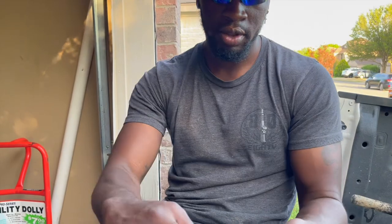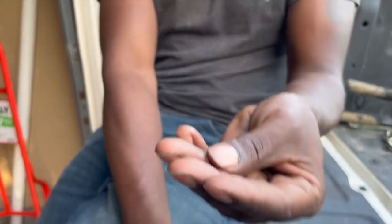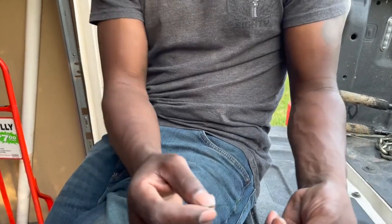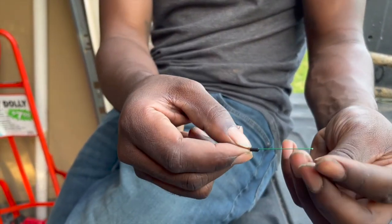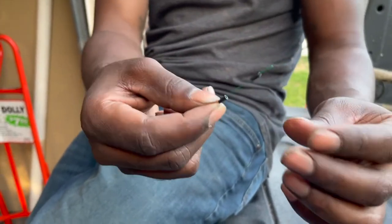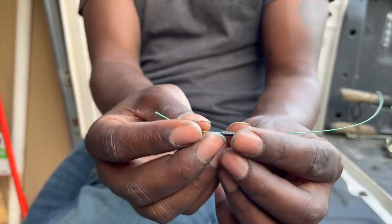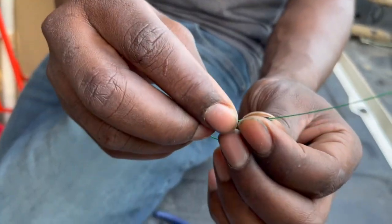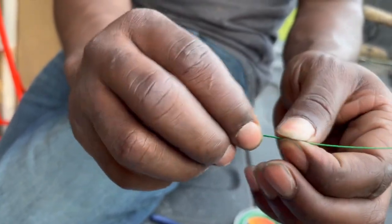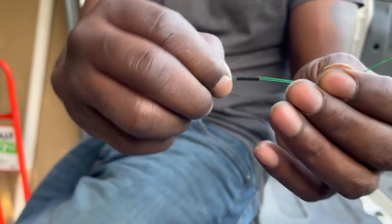Now what we do is take our leader sleeves — we're gonna take two leader sleeves and run the wire through both of them. Flip it over and hold them down, run it through like so, and we're gonna cinch it down, keep on pulling it down.